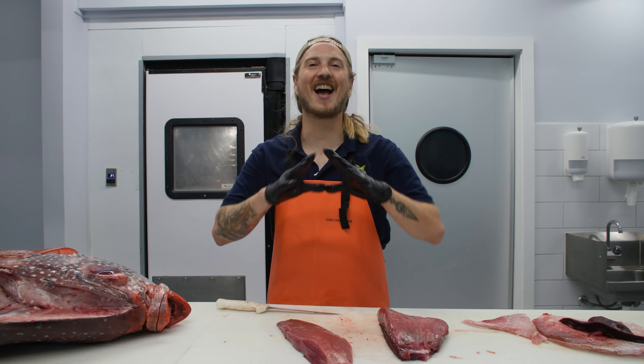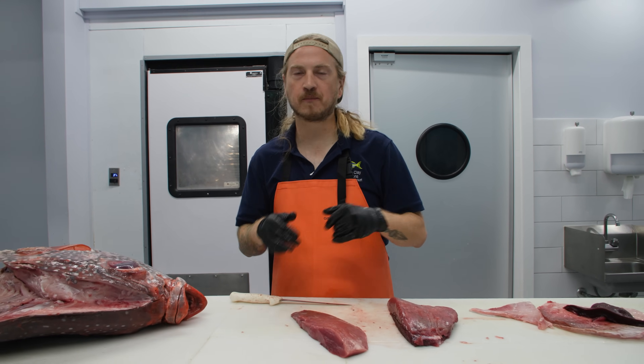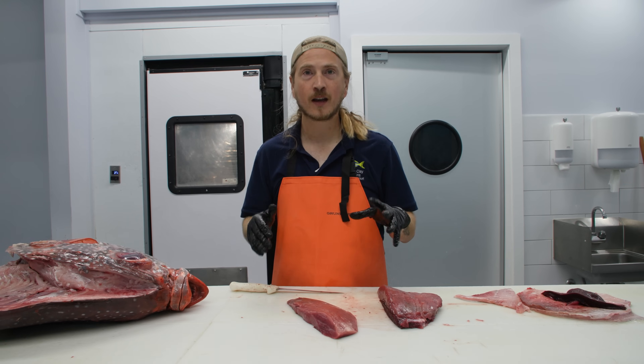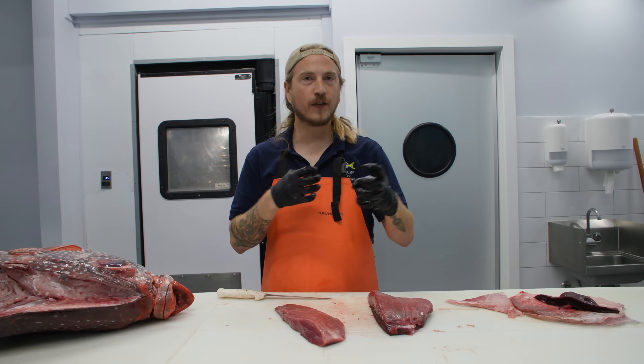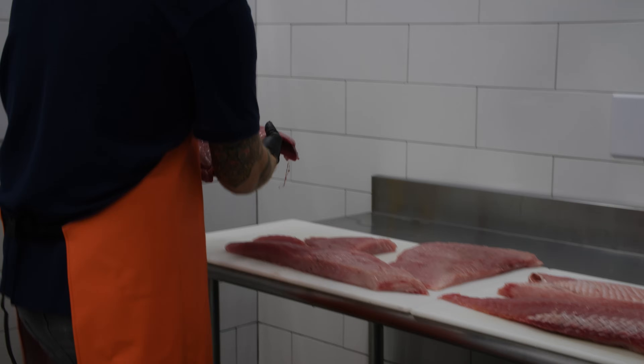That is absolutely phenomenal. It has a mild irony flavor, just like tuna, but a velvety ocean flavor that kind of coats your mouth. It is so good.